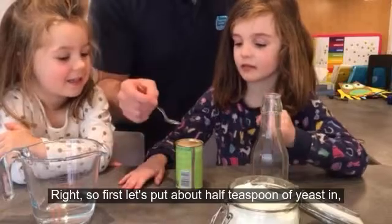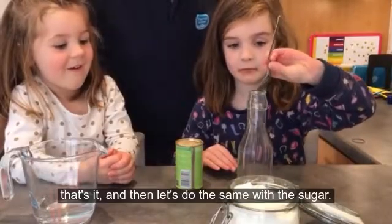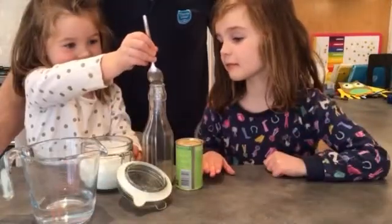Right, so first let's put about half a teaspoon of yeast in. And then let's do the same with the sugar.